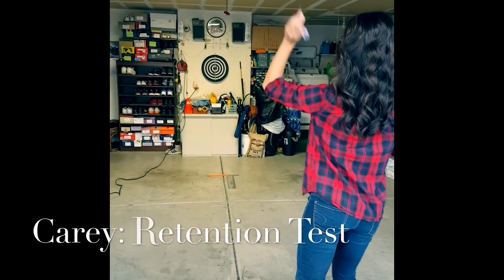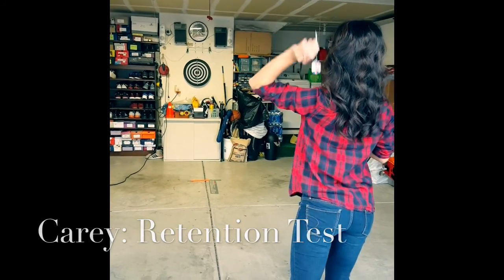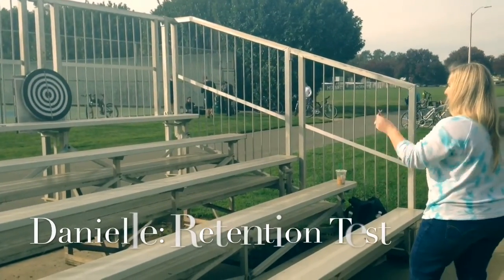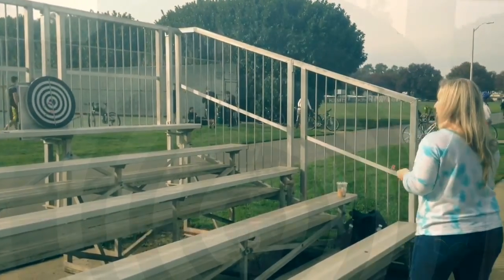For her retention test, the subject used a different environment with many distractors around the board. During testing, the subjects are approaching more the associative stage of learning. The other two subjects, however, used the same background. As you can see, the technique here has improved through the acquisition and retention phase.